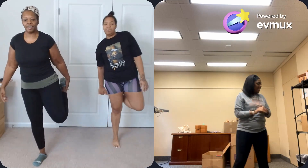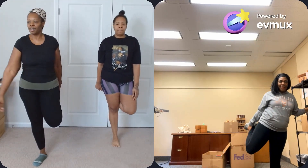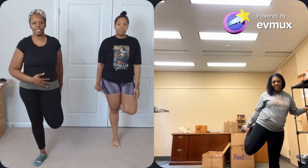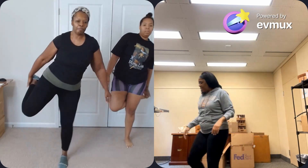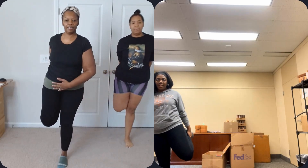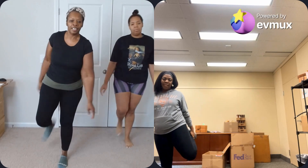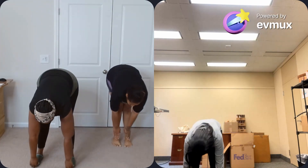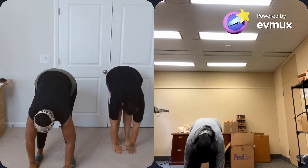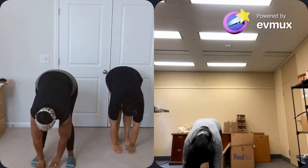You want to stretch your legs. Hold on to something if you need to. 10, 9, 8, 7, 6, 5, 4, 3, 2, 1. Other side — 10, 9, 8, 7, 6, 5, 4, 3, 2, 1. Come on, let's get our toes — 10, 9, 8, 7, 6, 5, 4, 3, 2, 1. Come up slowly.